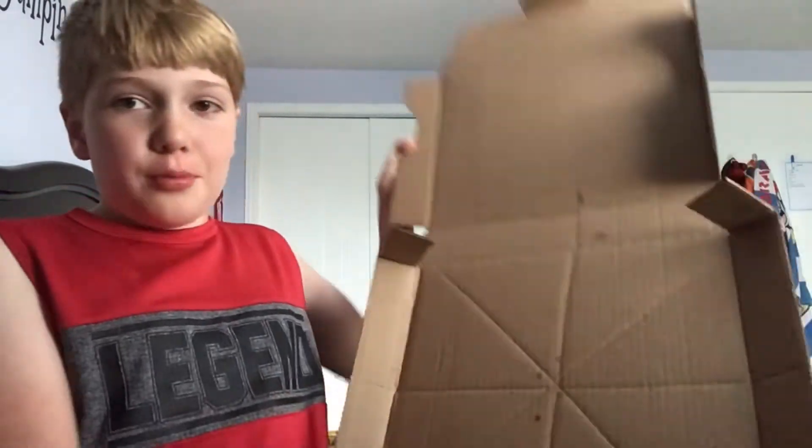Welcome back to my channel. Today I'm making a Hawkeye bow that actually turns into a sword. I'm just using this pizza box here.